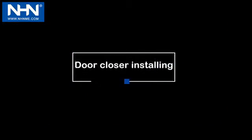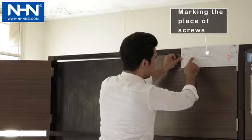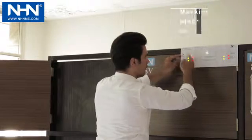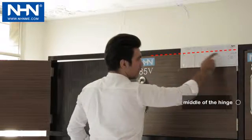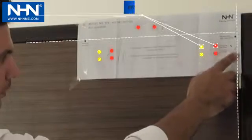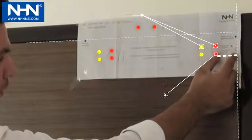Number 2: Door Closer Installing. Please utilize the installation template inside the box according to the provided video to install any model of NHN Door Closer. The location of the installation template is the horizontal line corresponding to the top of the door and the vertical line corresponding to the hinges axis. In installing Model 85V, the door closer can be installed in two modes based on the width and weight of the door and according to the installation template.